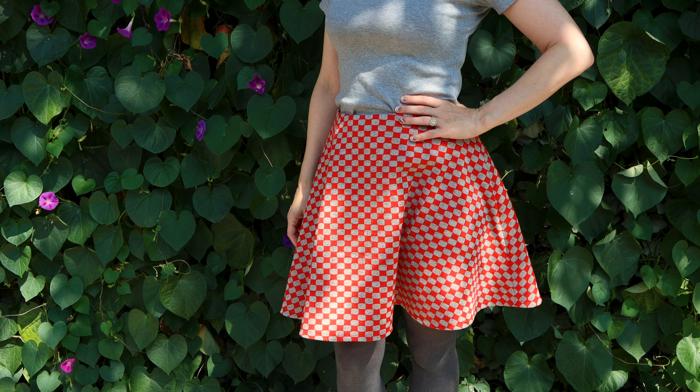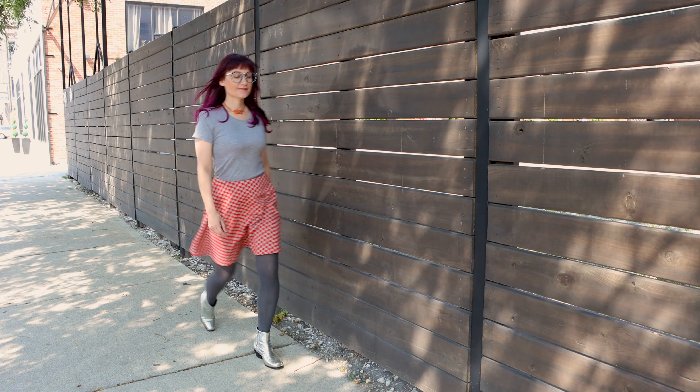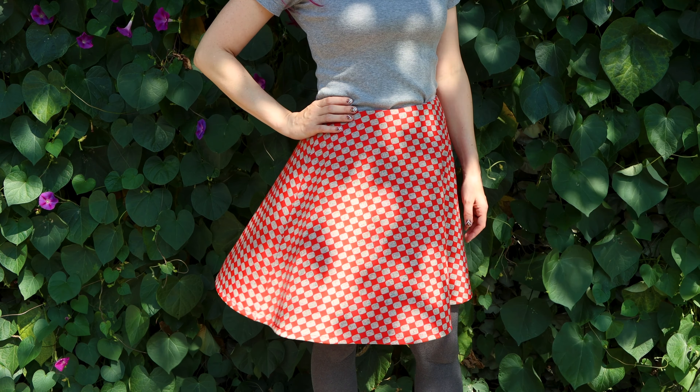Welcome to Sew Anastasia. Today we are going to make a half circle skirt with a side seam zipper, a waist facing, and a bias facing at the hem. You are going to learn so much when you make this super cute half circle skirt. This tutorial also has a pattern for it and it comes in sizes 0 through 38, available through my site — there'll be a link in the description. This skirt is great for the beginner and intermediate sewer, covering skills like the invisible zipper, facings, and bias facings.